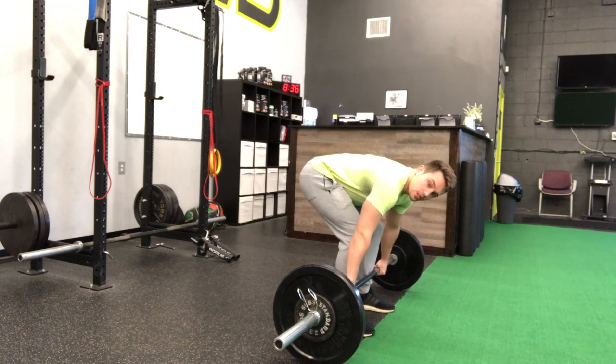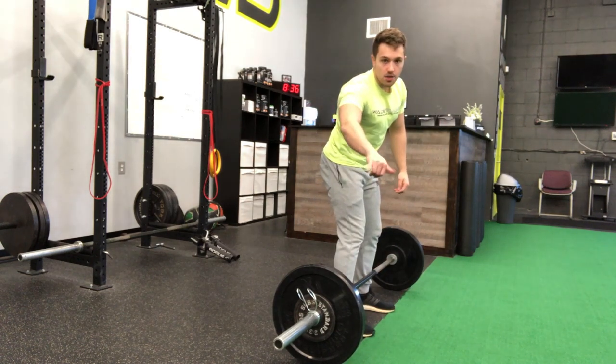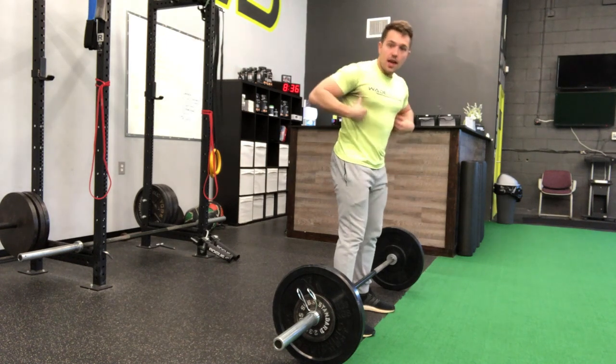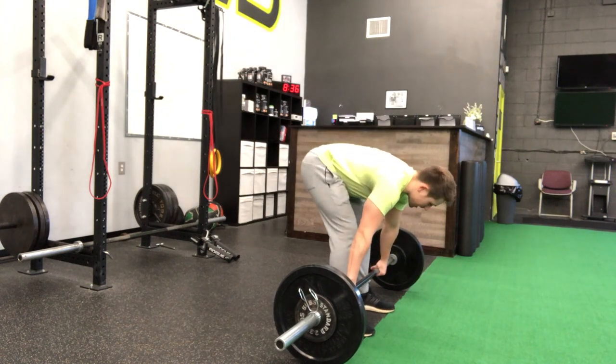From here, you're going to twist the barbell out. You're twisting like you're taking pinky to the thumb and thumb to the pinky — it'll look like this movement. That's going to engage our lats underneath of our armpit. So hands on the barbell, twisting out.